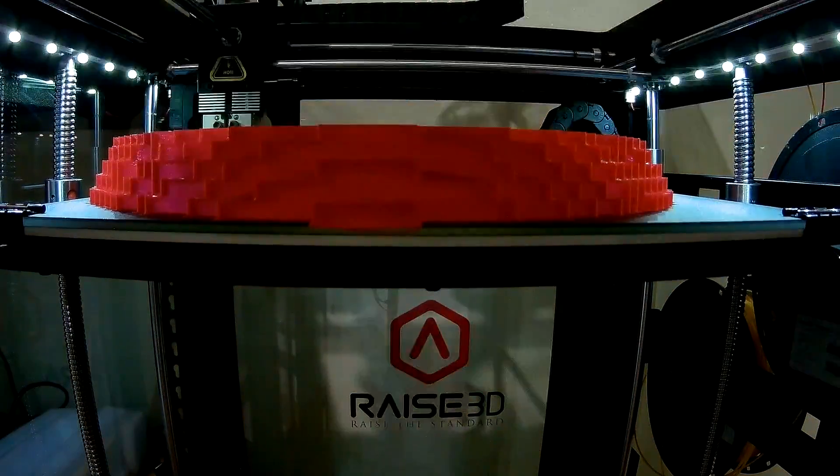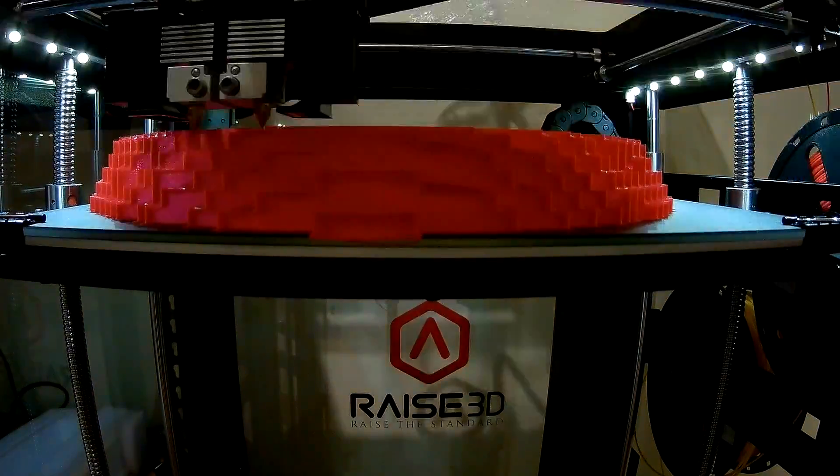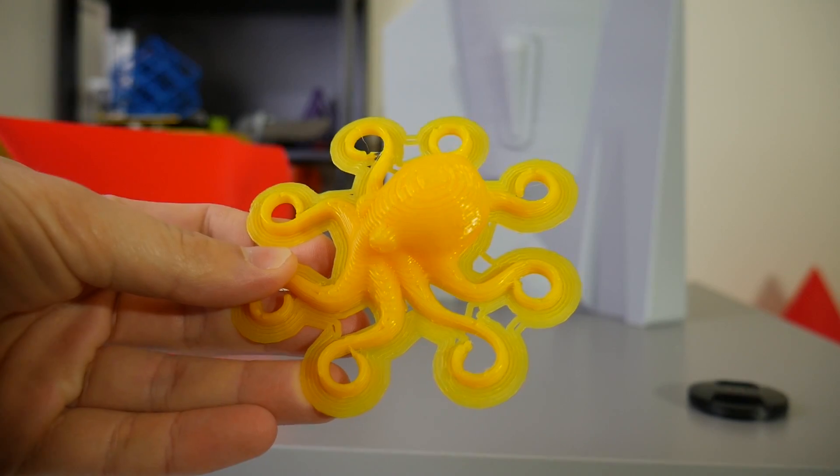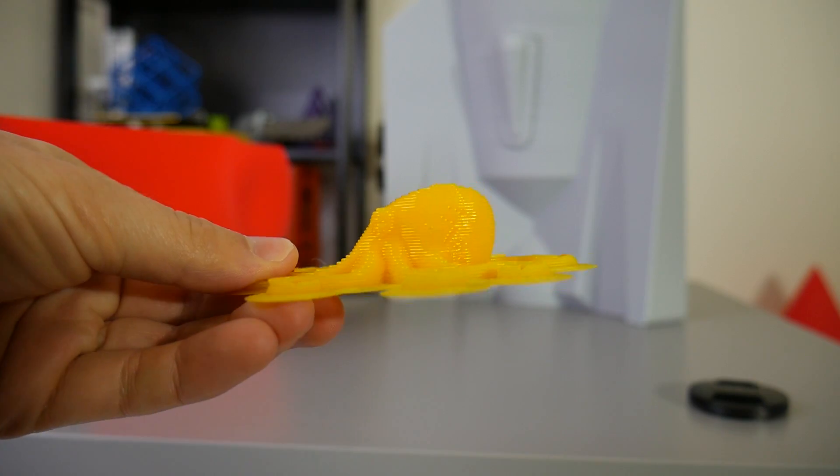It does come stock from the factory with 0.4 millimeter nozzles, but I quickly found they were very small and made printing on such a large machine very tedious. That's why you may have seen my printing video using a one millimeter nozzle on the RAISE N2 Plus. I've since settled down on a 0.6, which is what most of these prints have been printed on.